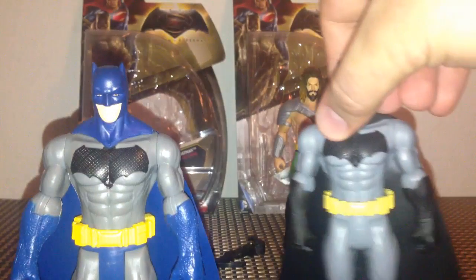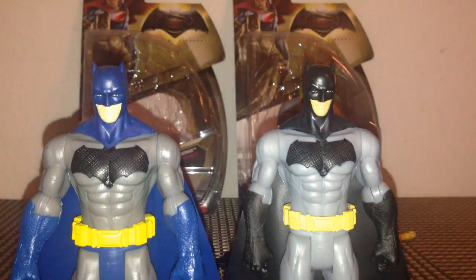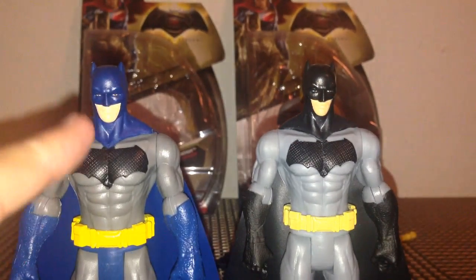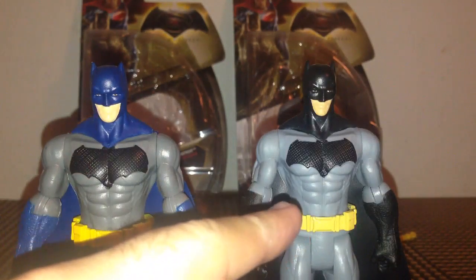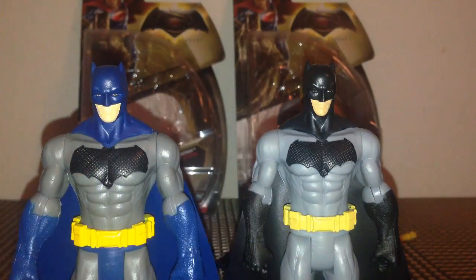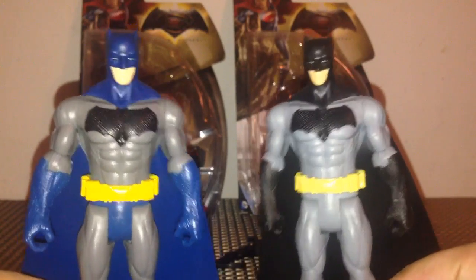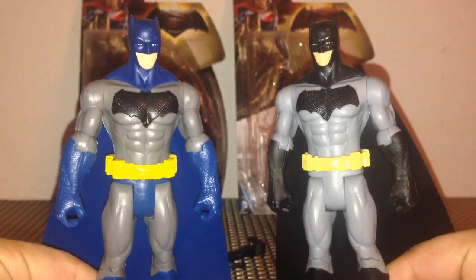If we grab the original Batman - he's right here. You can clearly see what I'm talking about. The gray on this figure is a lot darker than this one; it looks almost white here. But they are the same figure - everything about them is the same, it's just the color scheme, that's really all it is.